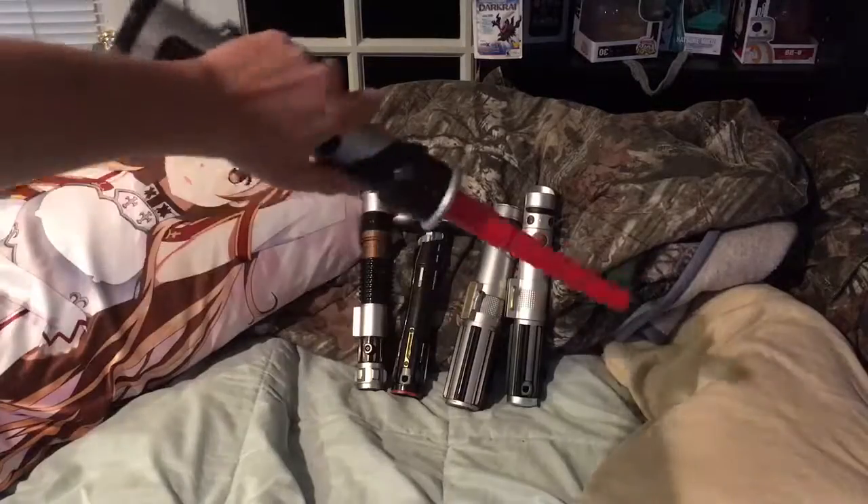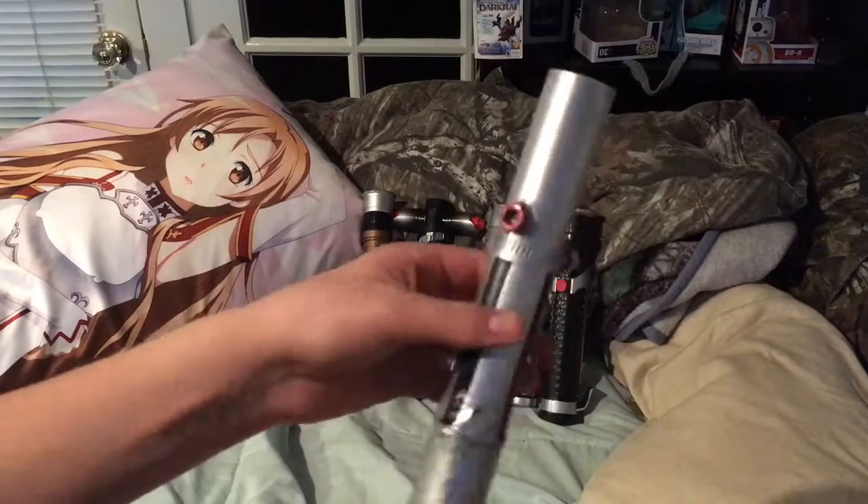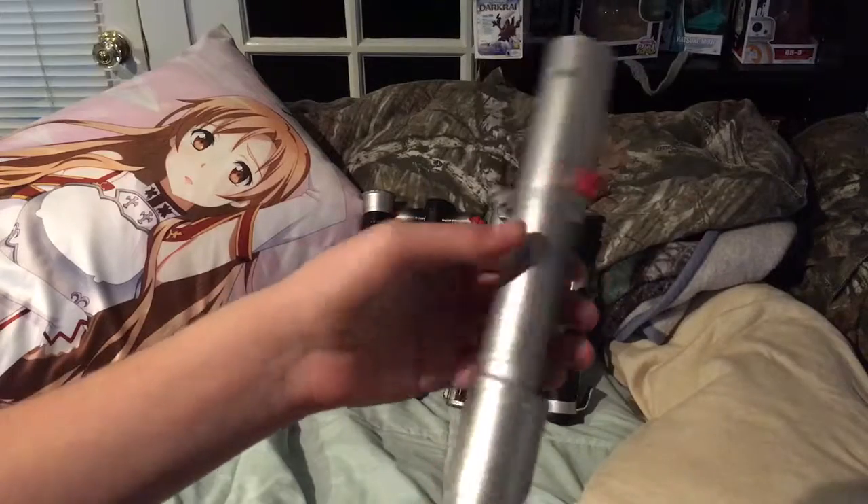This one is Qui-Gon's, but it's red. So here's the lightsaber I made — I made it all by myself, completely all by myself. Everything I found, I just found the stuff laying around.